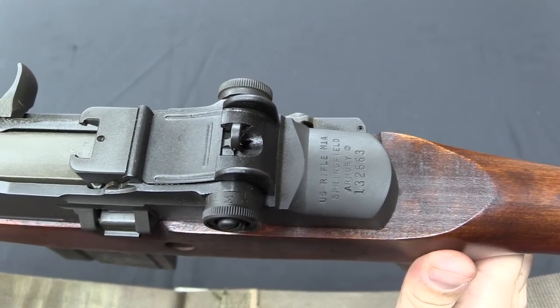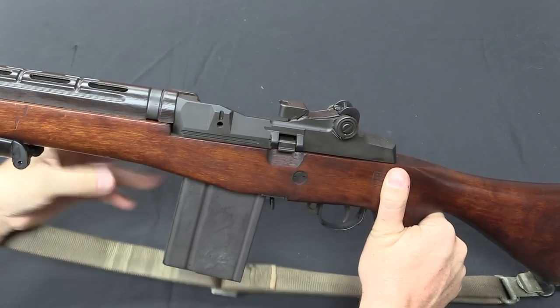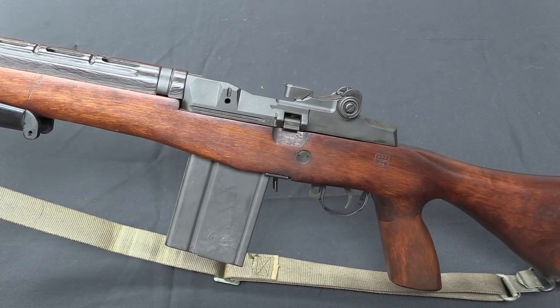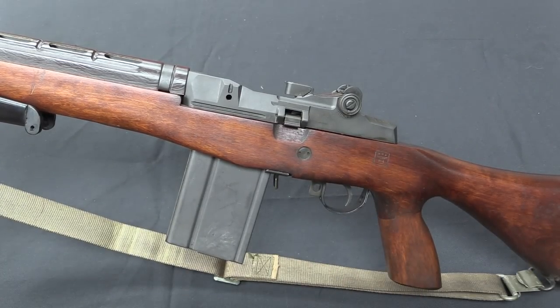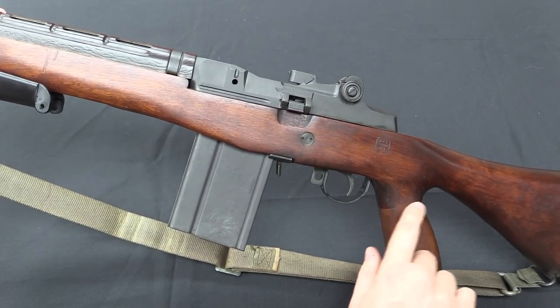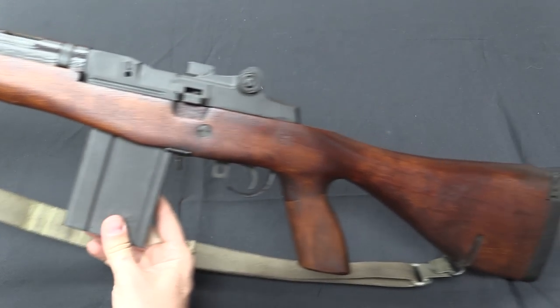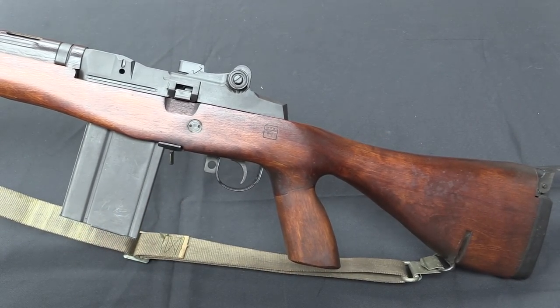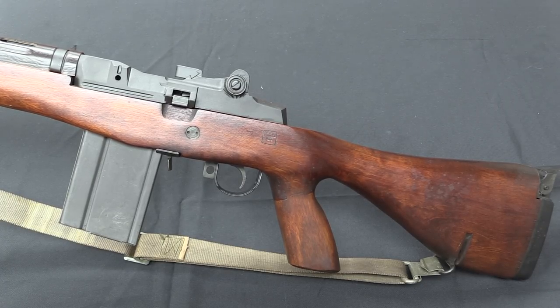I'll start off by pointing out that this is in fact a Springfield M1A receiver — semi-auto only, legal for virtually anybody to own. We do have a nice cartouche here on the stock, and this is an original M14E2 stock. You can see a splice here in the pistol grip because this was made out of two pieces of wood. Interestingly, the stocks were actually manufactured up in Toronto, Canada, because by the time they were ordered the US Winchester plant was shut down and didn't have an easy way to set up to make these.